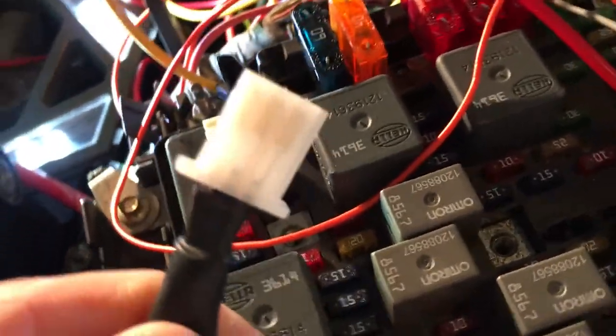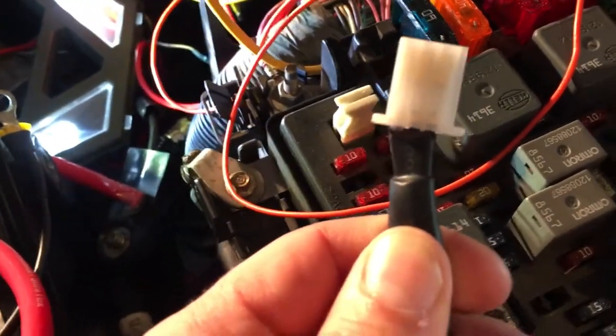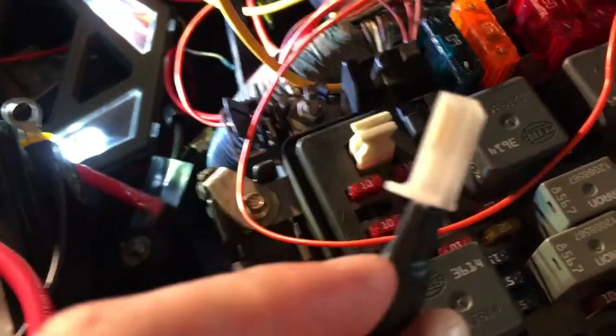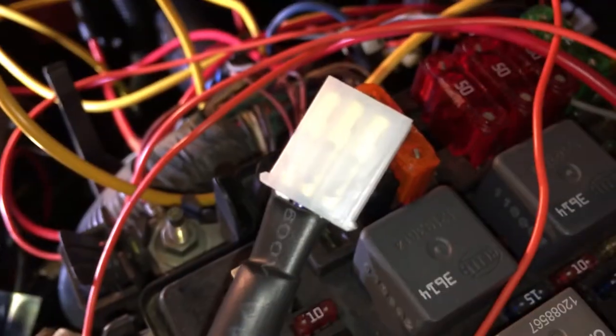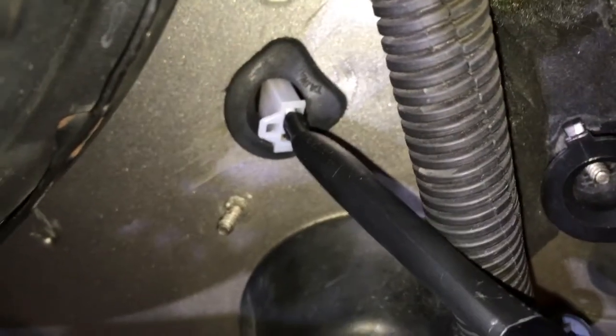This is the switch from the LED light that needs to go through the firewall, and it's got these two things here that serve no purpose whatsoever other than getting in the way when it comes to fitting through my hole. So I'll be cutting those off, and I'm probably going to feed this black wire through first. It is going to be a struggle, so I'm going to go ahead and turn the camera off and use both hands.